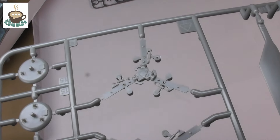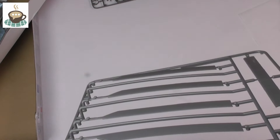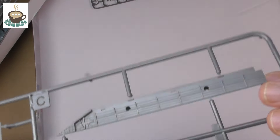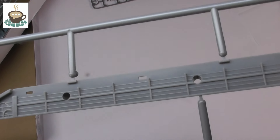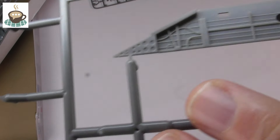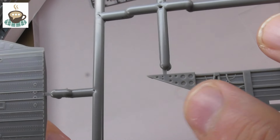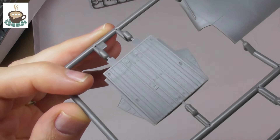Nice rotor head detail — a little bit of wiring to dress those up and that'll look superb. The moulded-in sag in the blades as Dave mentioned — you might want to straighten those out. Some really nice raised detail here on the internal fuselage parts — the lower half. You'll probably want to drill out the holes at the back for an even better 3D effect, and there's some lovely detail on the back of the ramp.